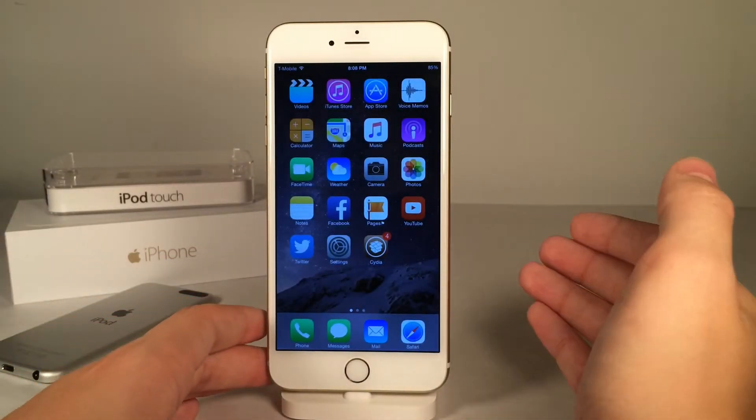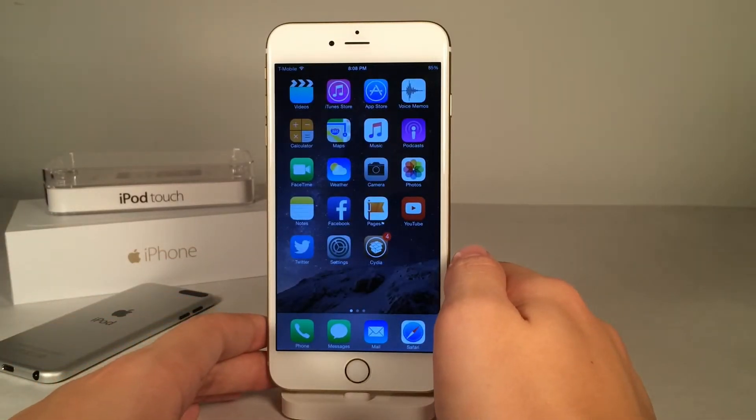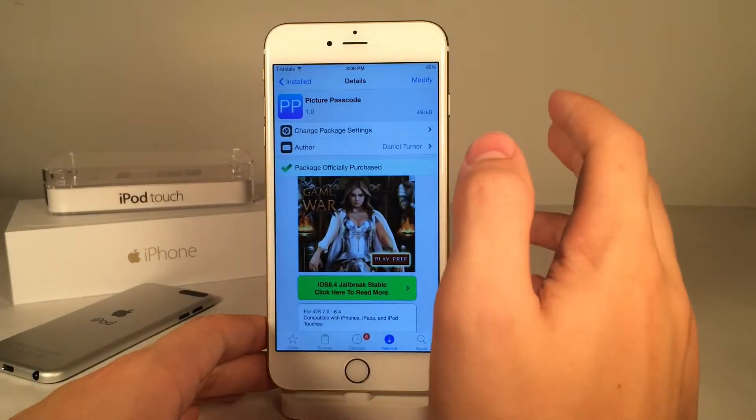What's going on YouTube, this is Ultima iDeviceVids, and in this video we're going to be talking about a new video tweak called Picture Passcode.